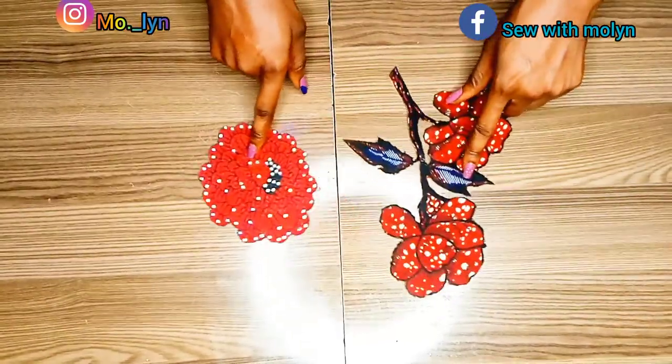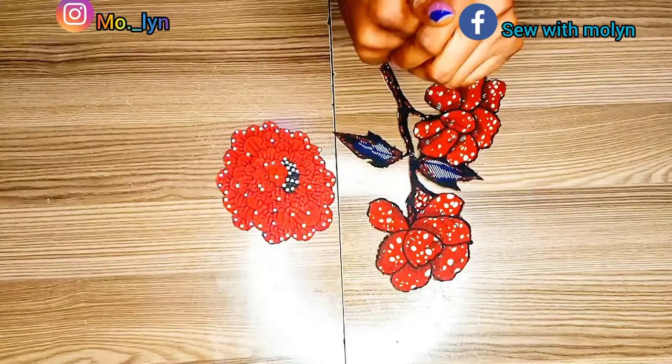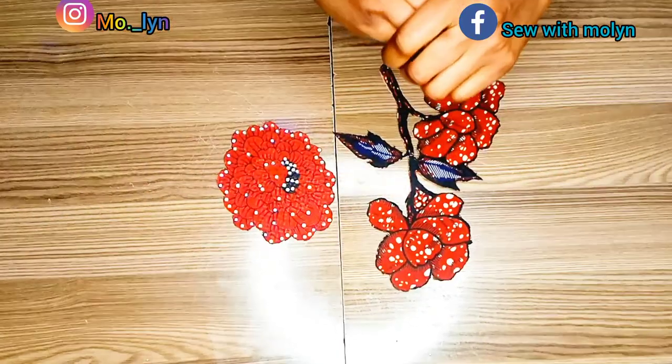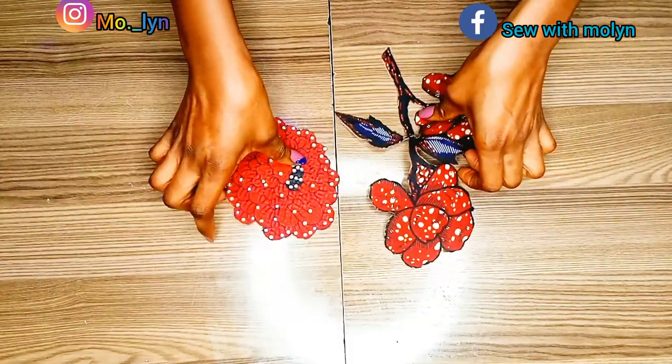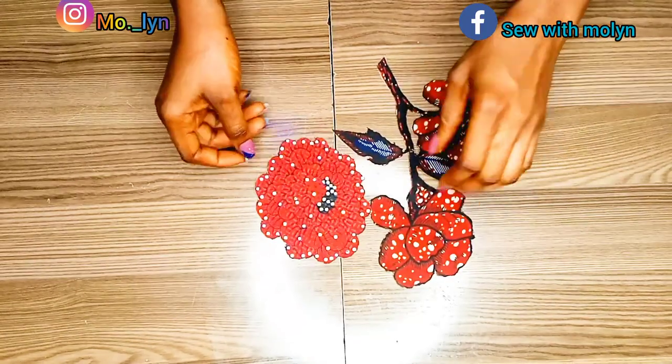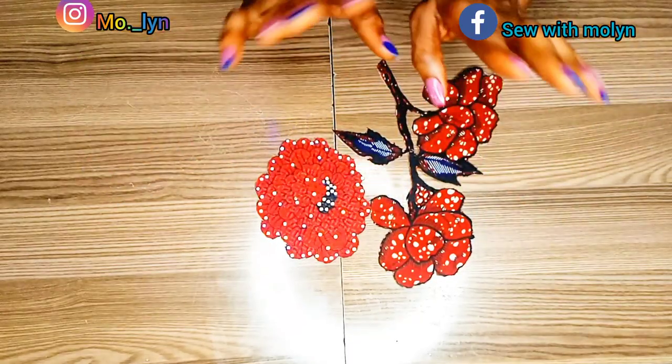That is the end of our tutorial. If you liked this video, kindly give me a thumbs up and tell me what you think in the comments. Don't forget to subscribe and share this video with people who might like to see it. I'll see you guys in my next video — bye for now!